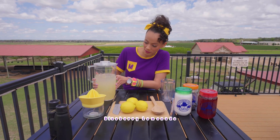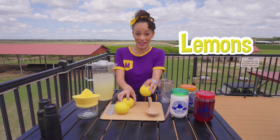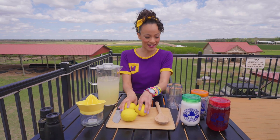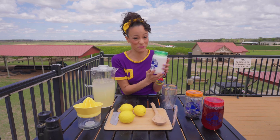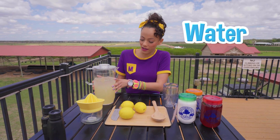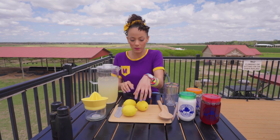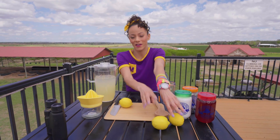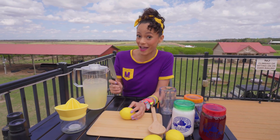I already made a lot of lemonade right here. To make lemonade, you need lemons, and you need sugar to make it sweet because lemons are pretty sour. And you need some water. But I think we need one more lemon, so let me cut one here. I'll show you how you get the juice out. And remember, only grownups should be using knives.